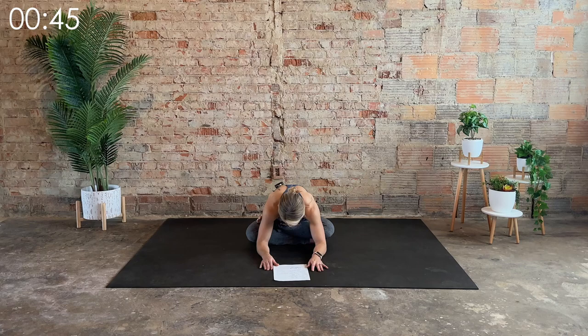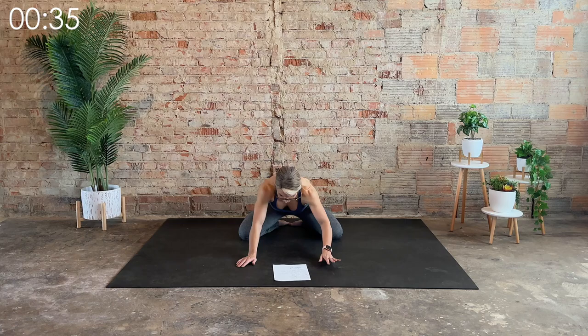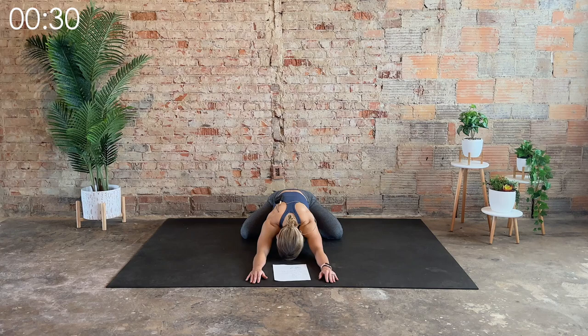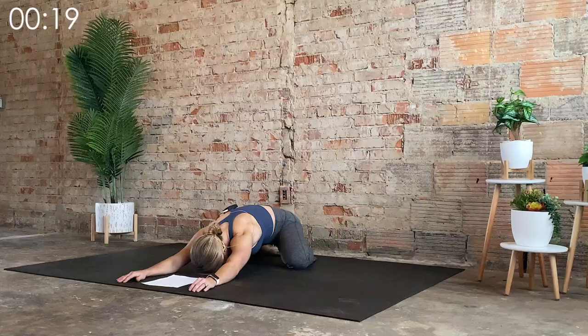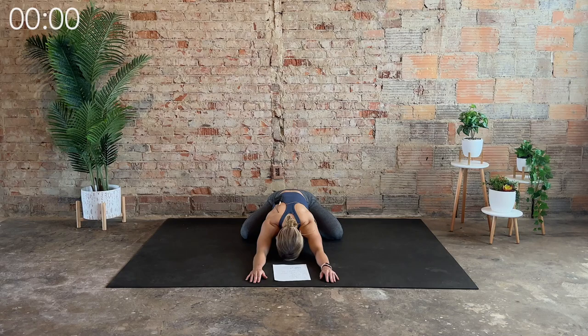Last big, deep inhale. And on the exhale, come out of it. Swing the legs behind you, bring the knees wide, toes go together, and then send the hips back as we end in a wide-legged child's pose. Take your three longest, deepest, expansive inhales and exhales yet. Last inhale — match it with the exhale.